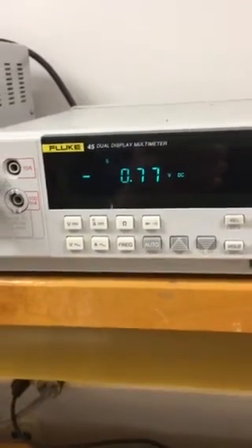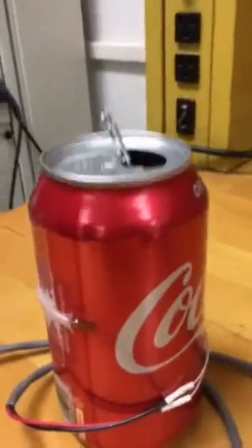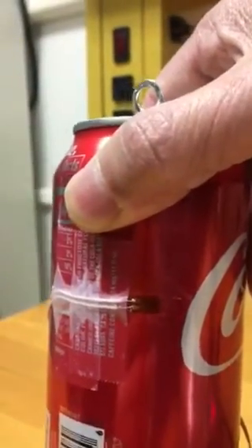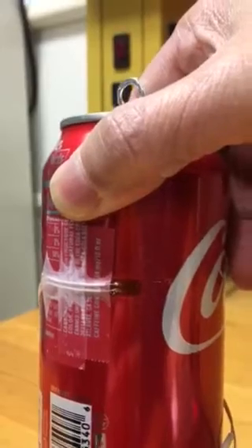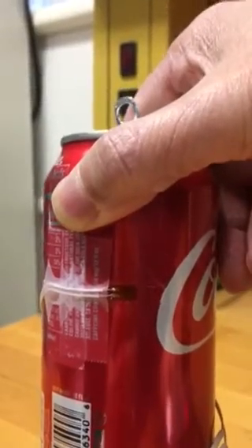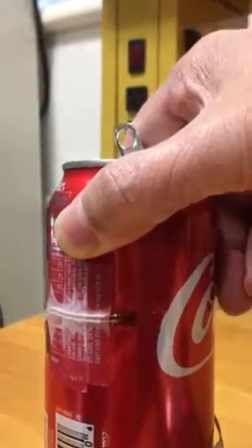Just want to pay attention to the fact that our strain gauge is aligned along the hoop direction — it's a bit small and not very clear here. In the demonstration video we installed a gauge along the axial direction, but for this experiment our strain gauge is actually aligned in the hoop direction.